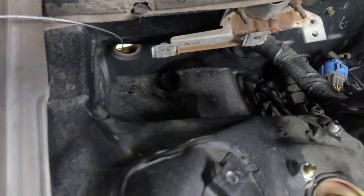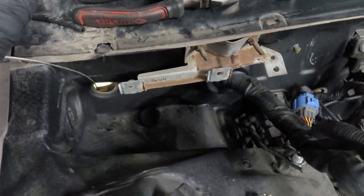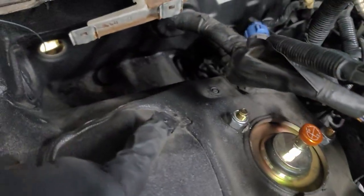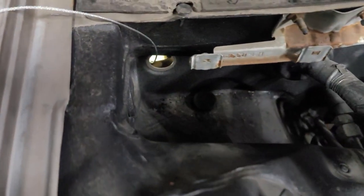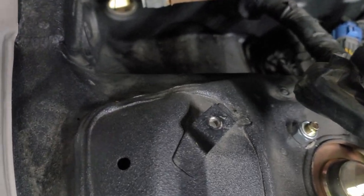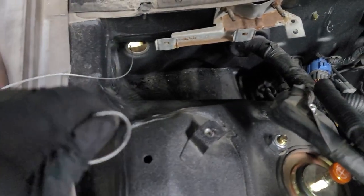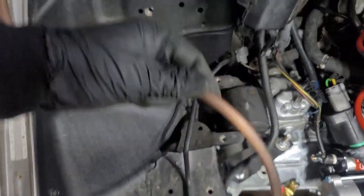Trying to find a spot to feed the battery relocation cable that's going to be in the trunk. If you take off the fuse box — there's a 10mm bolt holding that up — then you pull these little tabs out and the box comes out. When you do that, you'll see a plug right here. I removed it already. Take out this plug and it's a perfect spot to run this cable, so I ran a fish wire and I'll be able to pull the battery cable through.